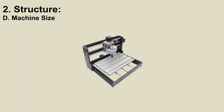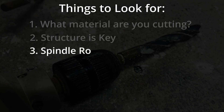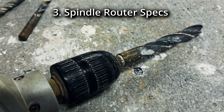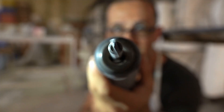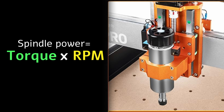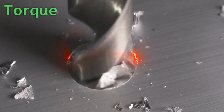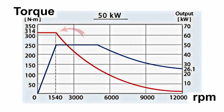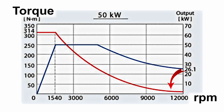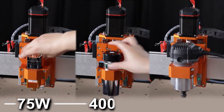Number 3: Spindle router specs. The spindle is the attached drill and you're gonna work it to the bone. Spindles are compared by torque, RPM and power. Torque is how much force the spindle applies against an object. Torque and RPM generally have an inverse relationship and a curve. Spindles range between 75 to 2000 watts.